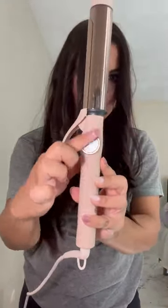Right on the tool is a dial that shows you the digital temperature display and it goes from 280 to 400. So I like to part it down the middle so I see how it looks down the middle and I flip it to each side. So easy to use and I love this result.